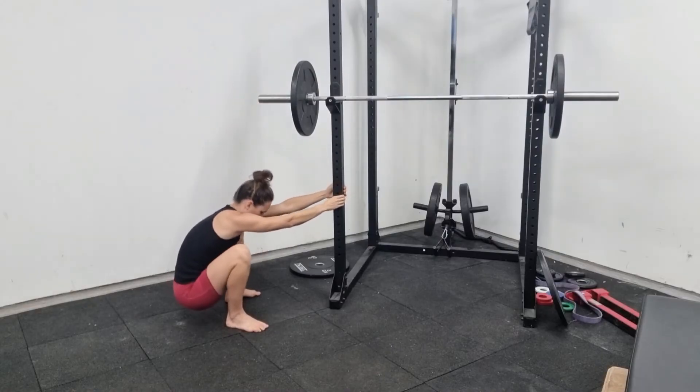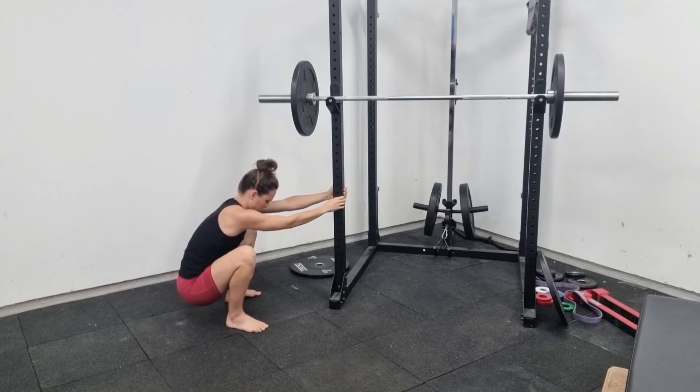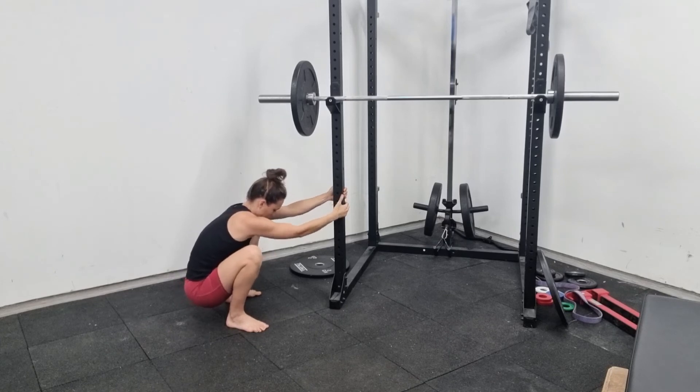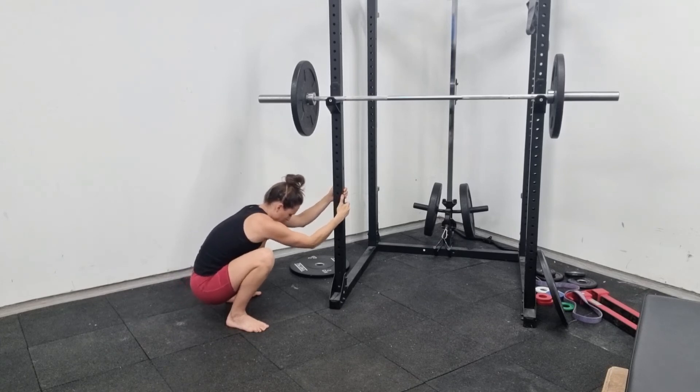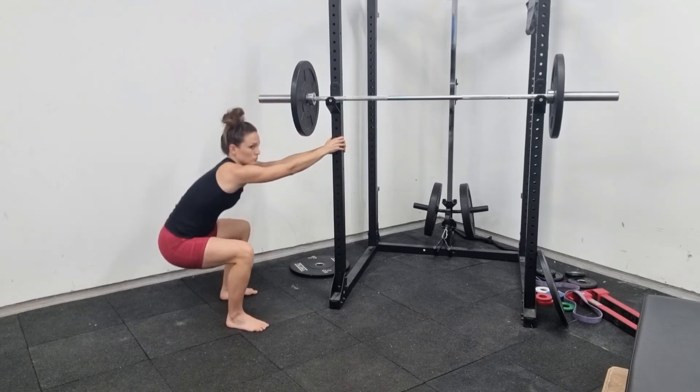If you can't hold yourself in that position, try this: hold onto something stable and sink as low as you can. If you can get into a position where your bum is close to the floor but your knees won't go forward over your toes, it's likely your ankles that are a bit tight. See if you can feel a stretch on the back of your heels.